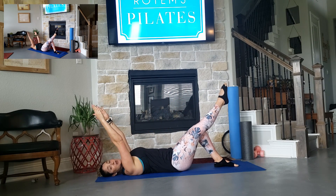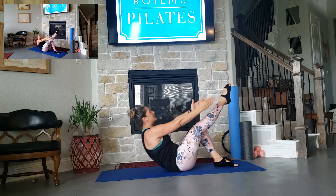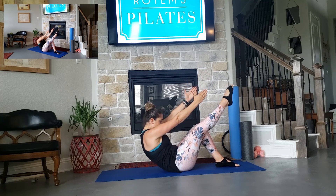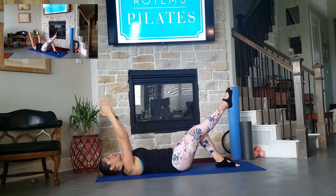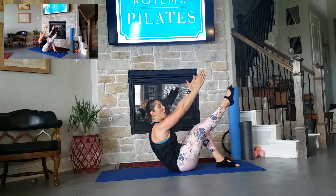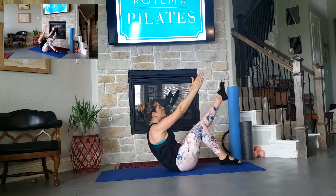2 more reps on your right. Inhale, exhale, lift up, over, 2, 1, eyes down, turn your navel as you lower down. On the last one, we're going to switch to the top. Inhale, exhale, lift up, over, hold here, and switch.